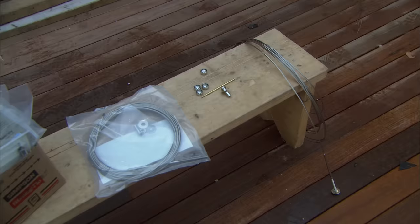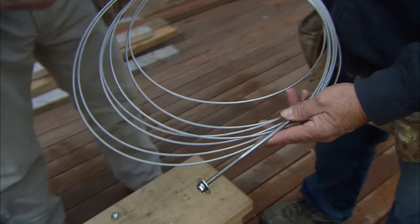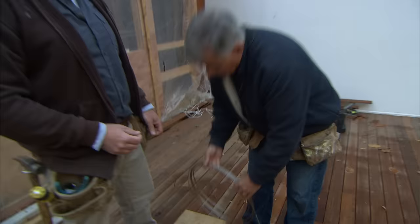It's kind of a sleek, modern look. You've seen this before — it's a stainless steel cable. Lots of times you see it used with a metal post, but we're drilling holes through our wood posts and using those instead.